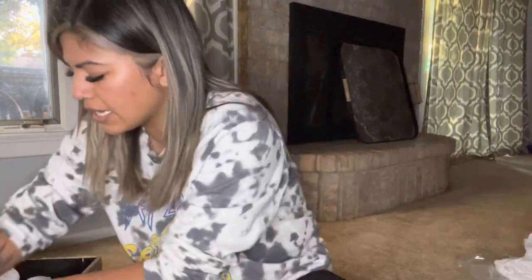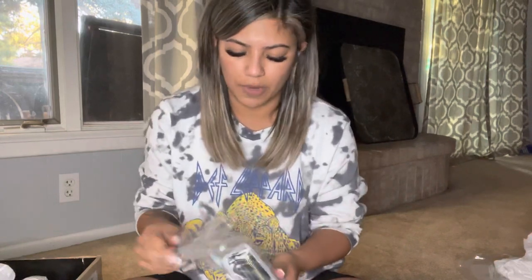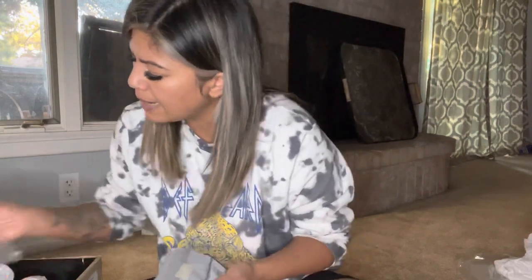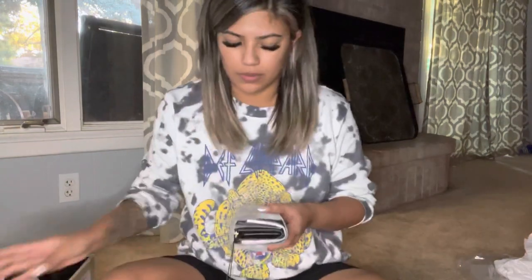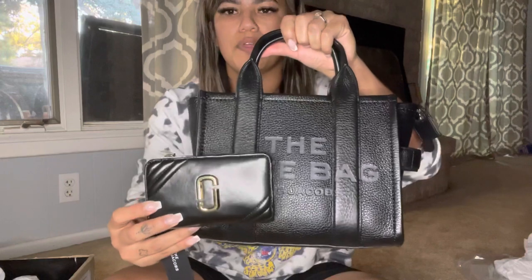Normally I don't care to have a matching wallet — as long as the color matches. But I haven't had a wallet in a long time so I went ahead and purchased a Marc Jacobs wallet. I think it was the compact wallet — it's actually pretty big and thick. It's black with gold hardware, which goes with everything. It's grain leather while the bag is smooth leather. It has the Marc Jacobs logo on the back. Look how thick that is — I don't even have my money in it yet.